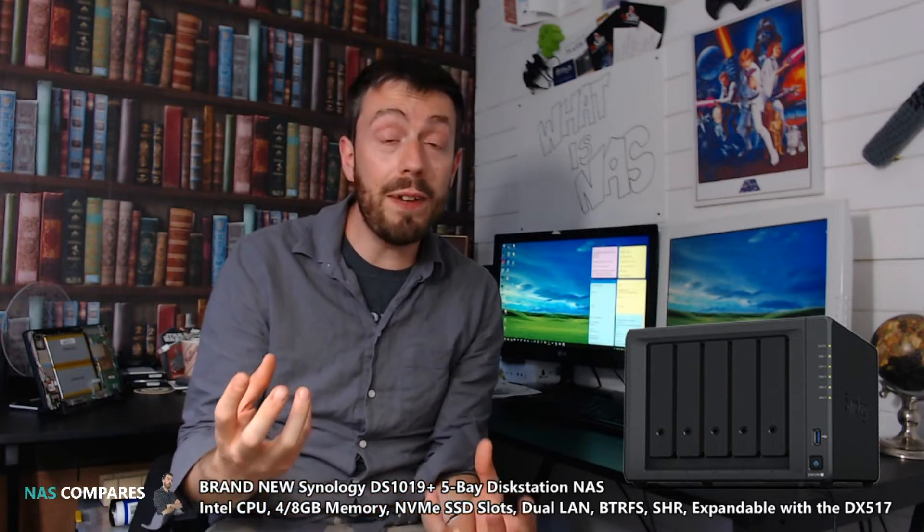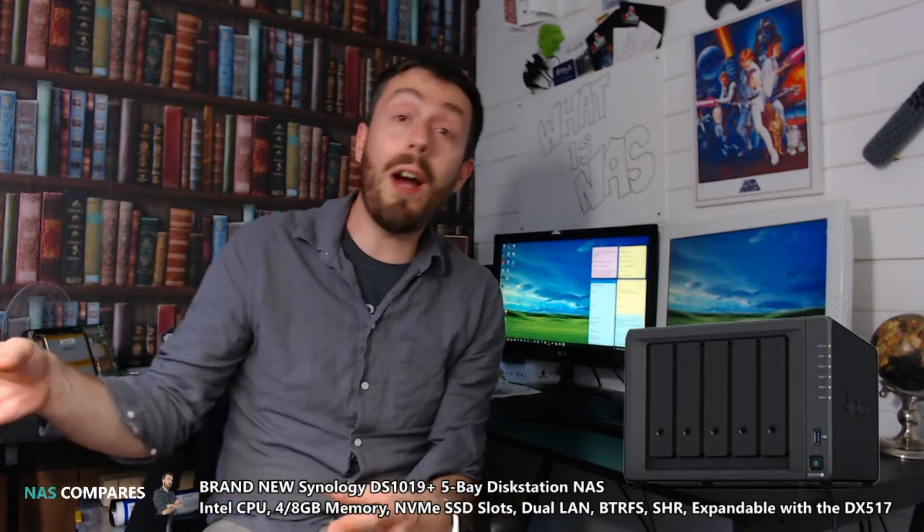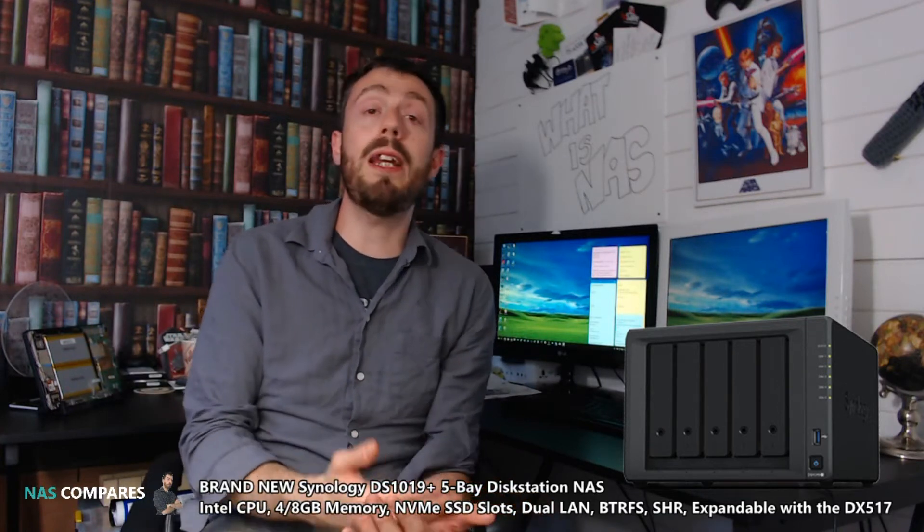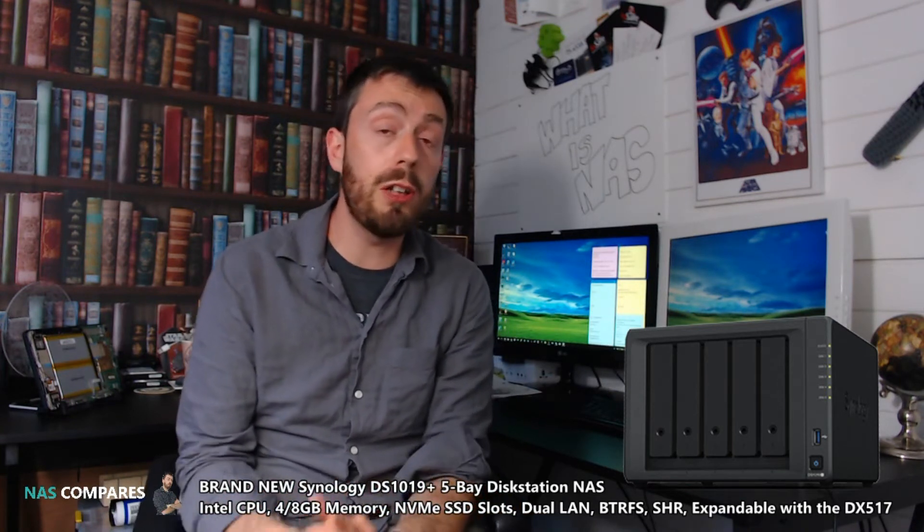Synology are hosting their own private events — not fully public, but people can go to them — at both Taiwan and Germany at the same time as these events. The result is that loads of new releases are going to be announced from Synology. We've got hold of a few of them, and the first one I'm going to talk about in this video is the new 5-bay, the DS-1019+, a new 5-bay disc station from Synology for the 2019 series.